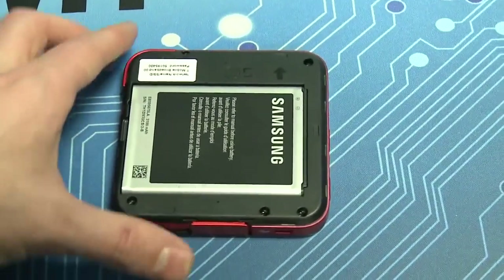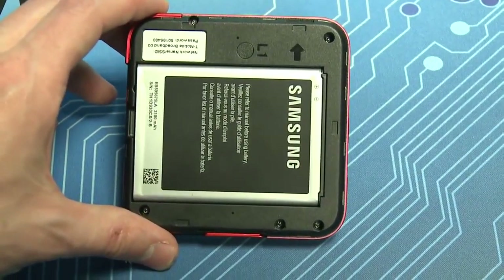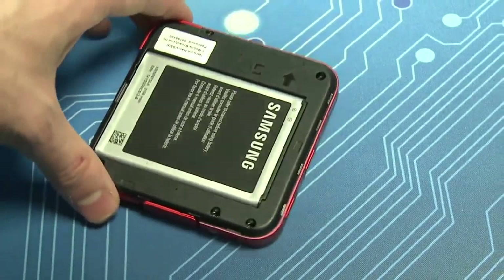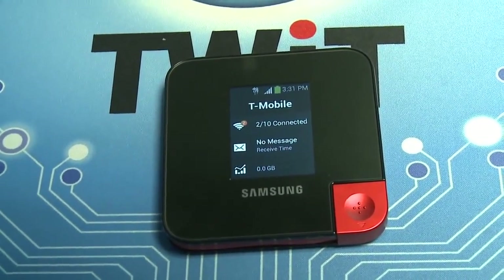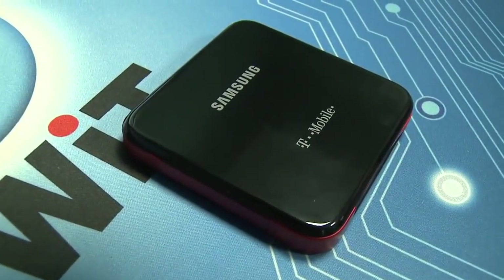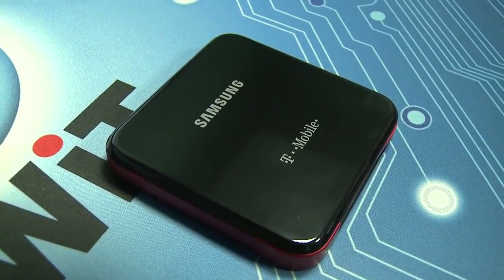Speaking of the battery, that's another big win with this hotspot. It's got a 3100 milliamp hour battery, which was enough to get 9 to 10 hours of continuous usage, and you could easily get by for a couple of days before charging it with normal use.